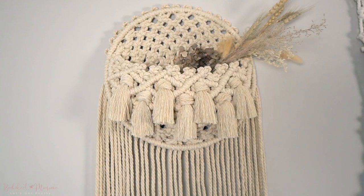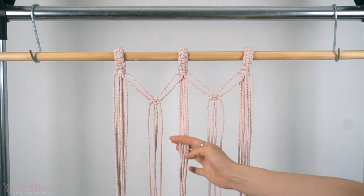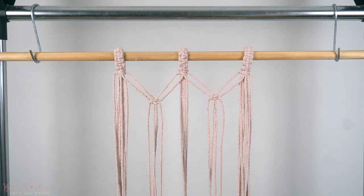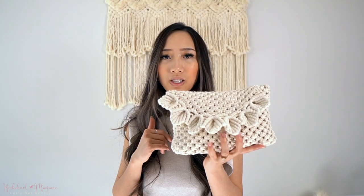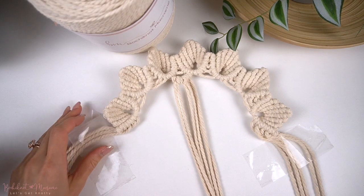And with this triple loop mount knot, you can definitely do that. This is our second episode of a series of mounting knots and different ways to start macramé wall hangings. So make sure you stay tuned for more, especially if you're a beginner and looking to create your own macramé designs and want to change up your designs with certain unique knots.